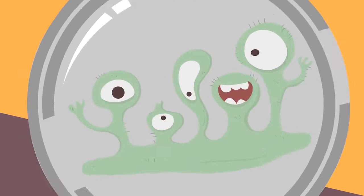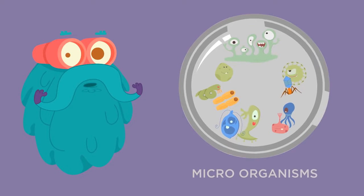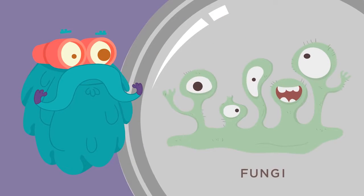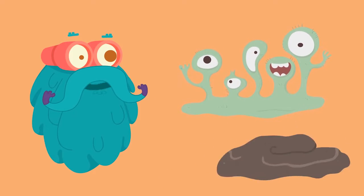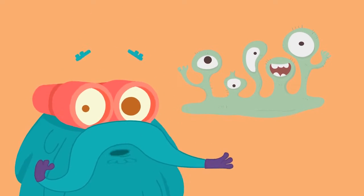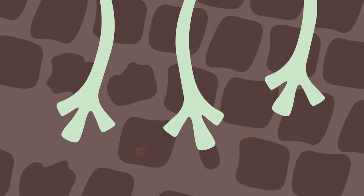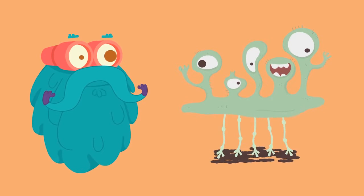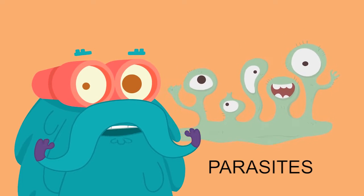Fungi are organisms that are very different from plants and animals. Unlike plants, they cannot synthesize their own food. This is why they grow on other organisms, known as their host, that provide them food and nourishment, or on food items to absorb nutrients directly. For this purpose, they release enzymes and toxic compounds that break down complex chemicals into smaller ones which are more readily absorbed. But in the process, they spoil the food and cause diseases in their hosts. This is why fungi are classified as parasites.